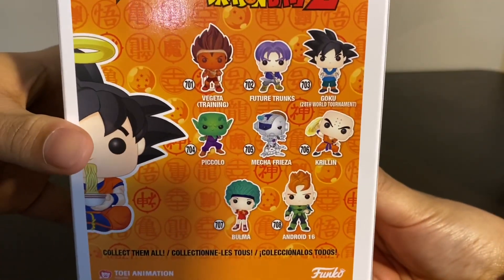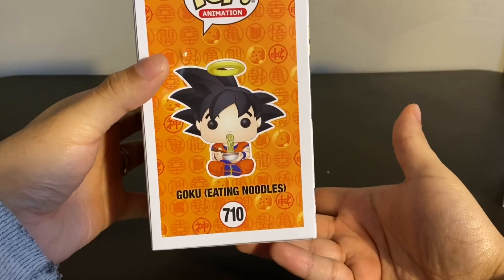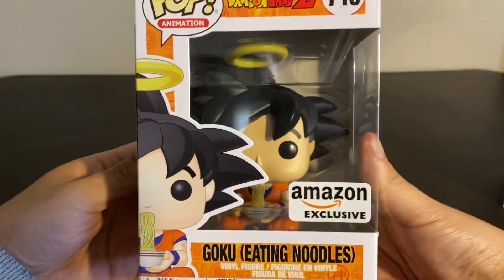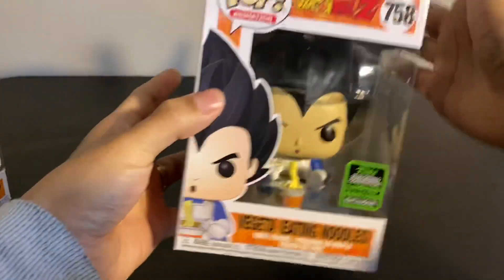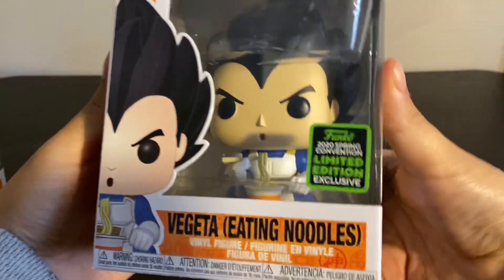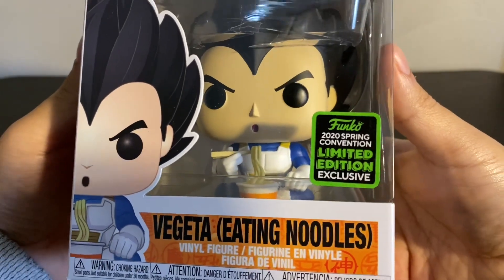Here's some of the new Dragon Ball Z figures they came out with. As you can see, he's got his little halo and his little cup of ramen. So there's Goku, and like I said he is an Amazon exclusive, so there is that sticker. And Vegeta over here — he doesn't have the Amazon exclusive sticker, but he was shared through Amazon, so if you want this one you're going to have to go through Amazon.